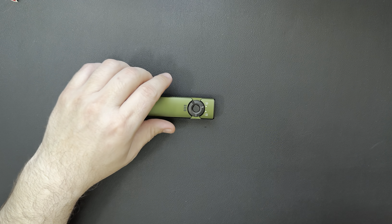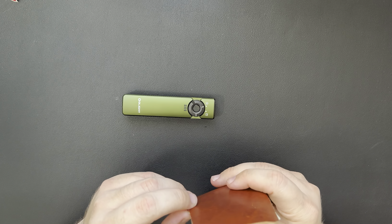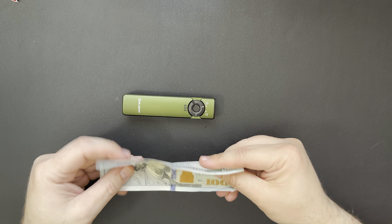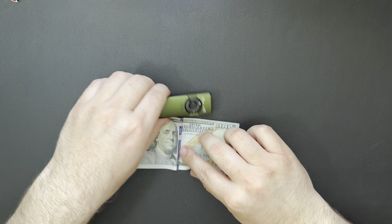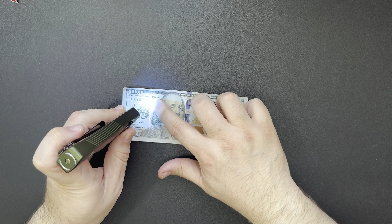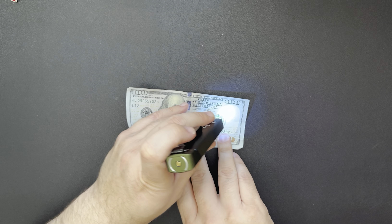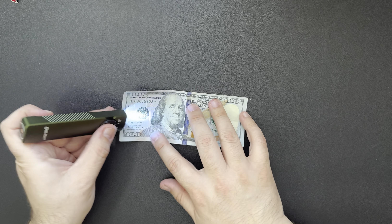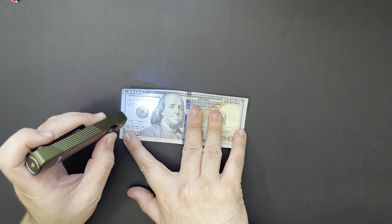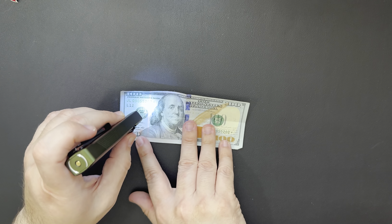I did grab a bill — I have a hundred on me — and we'll just see if this thing picks up anything different with the UV light. You can see that's just the security strip in it. You can use it to verify some money if you wanted to. I don't know if the camera's going to pick that up, but you can see the security strip and all the different letters and stuff in it. That's pretty neat.